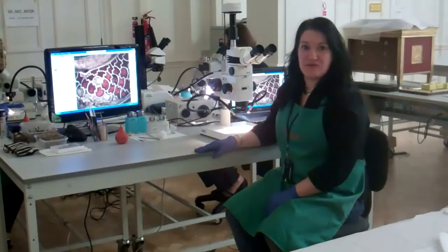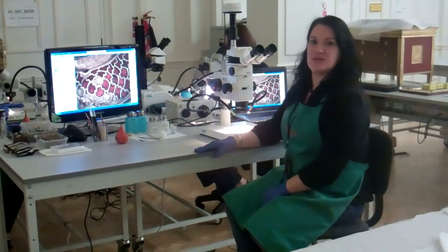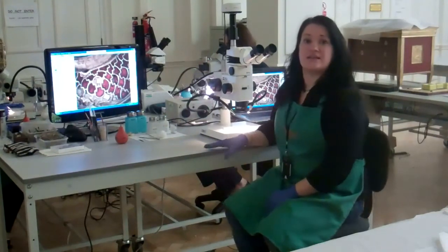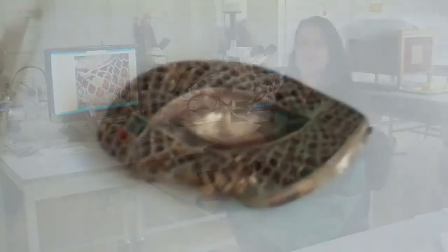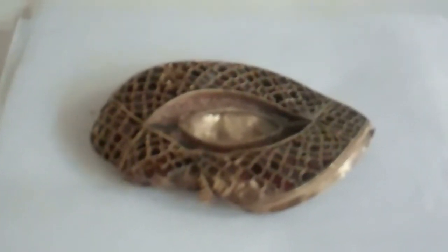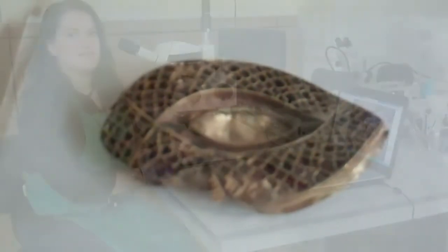Hello, my name is Deborah M and I am one of the conservators for the Horde. The piece I'm working on today is made of gold and garnets and it's known as a lentoid plate. The cleaning of this object has revealed much damage, and the loss of garnets and garnet cells is quite conspicuous.